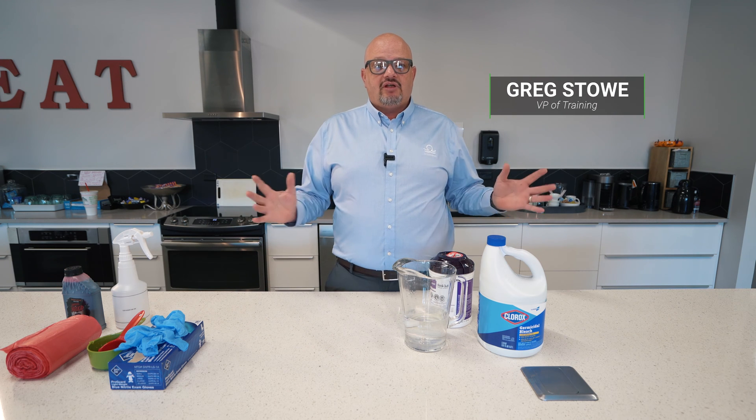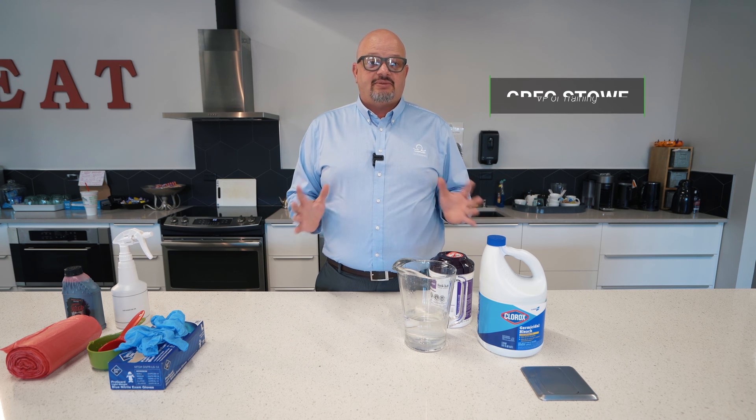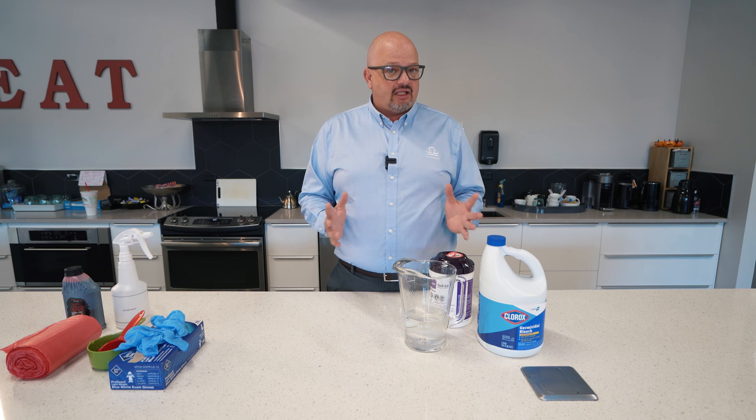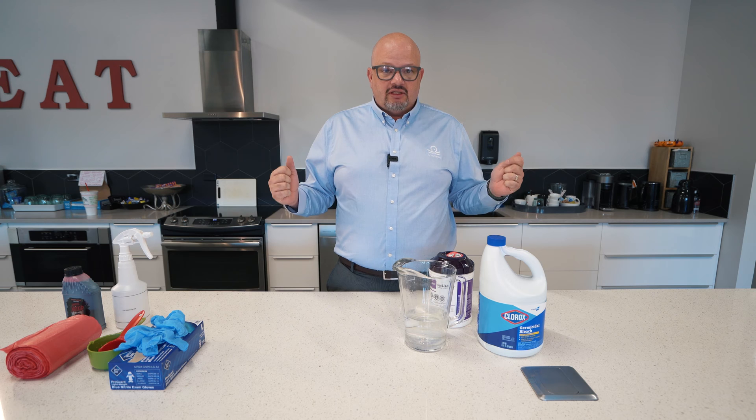I'm Greg with OctoClean and welcome back to our Train With Us series. Today we're talking about blood-borne pathogens — specifically cleaning up blood spills or blood-borne pathogen spills, which could be blood, vomit, or any bodily fluid. So let's get started.